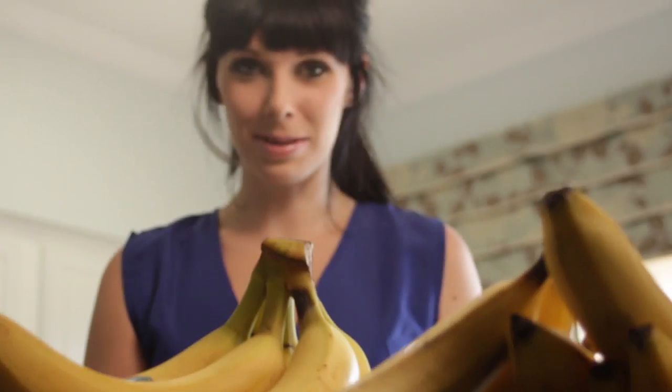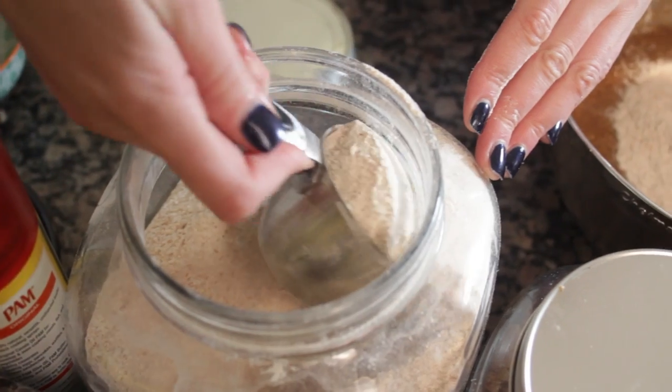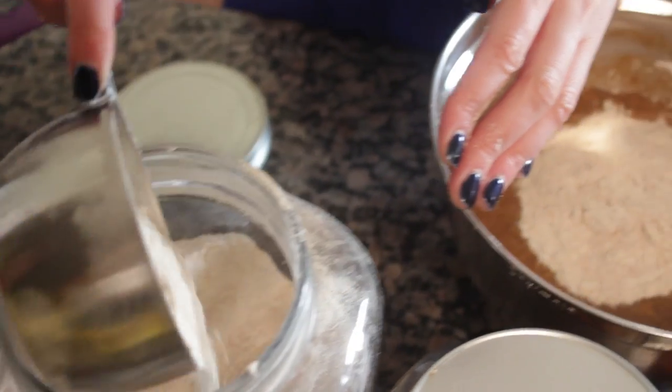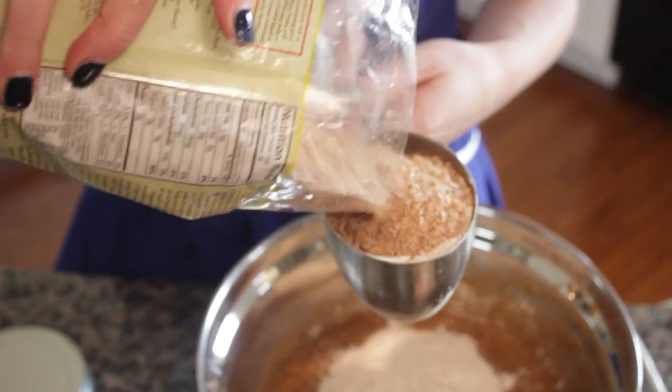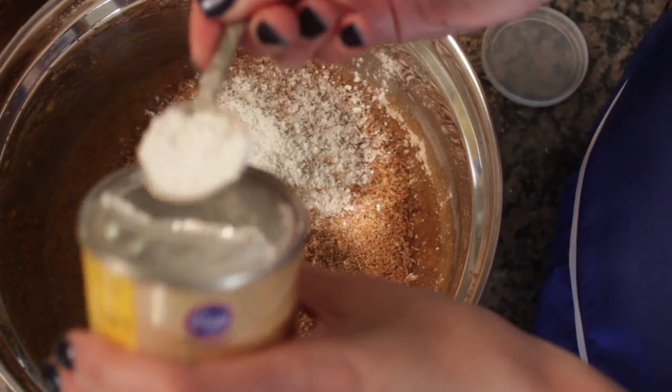So this is where it all comes together — it's very exciting. You're going to add one and a half cups of whole wheat flour. And here's my special secret to make it a little more healthy: a cup of ground flax seed, and then half a cup of wheat bran. You're going to add half a teaspoon of salt — or, as I did, two quarters of a teaspoon because I didn't have a half-teaspoon measure. Now you're going to need three teaspoons of baking powder, because you want it to rise.